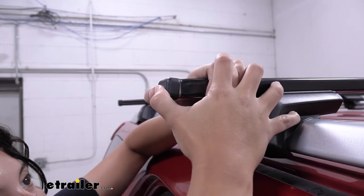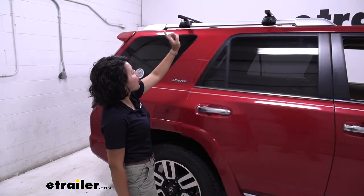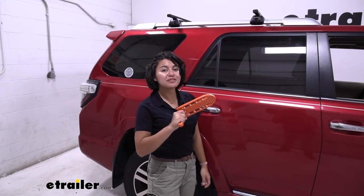Put the end caps on your crossbars. Once you've put end caps on all four towers and all four crossbar ends, that's it for the install — you're ready to load up your roof rack and hit the road.